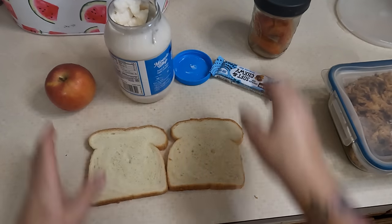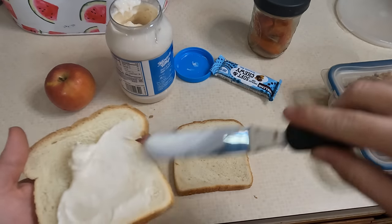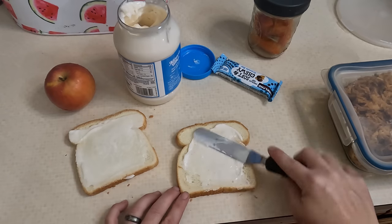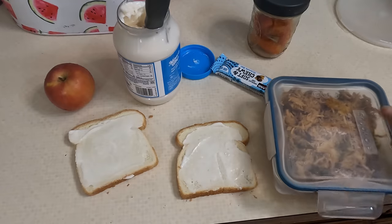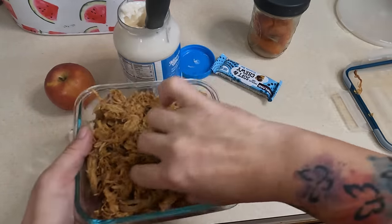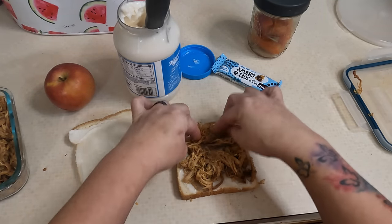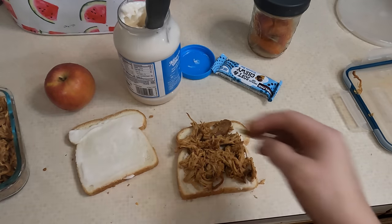All right, I have another 'what's in husband's lunch.' I'm going to be making him a chicken sandwich. We still haven't been able to go shopping because one of my sons has been really sick, so we haven't left the house and I'm just making him whatever I have. This is some leftover taco chicken meat that I made — I'm going to make him a mayonnaise chicken sandwich, something cold he would like.